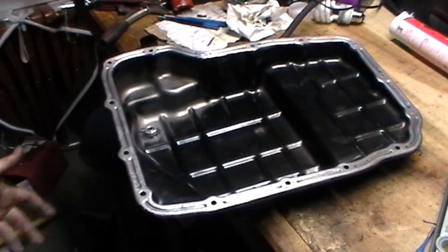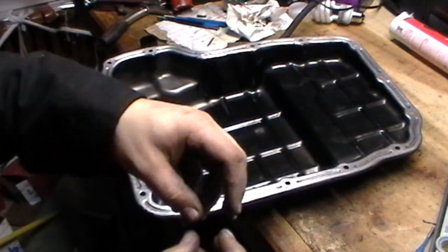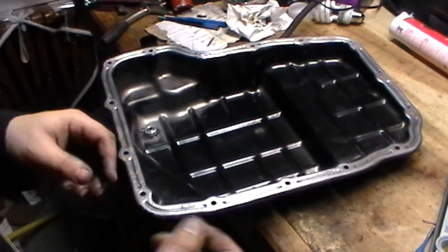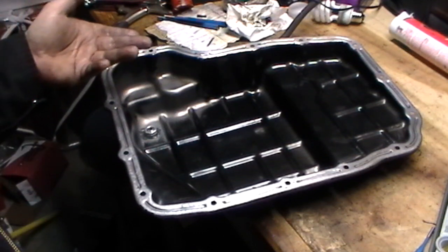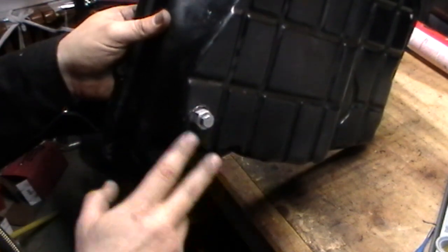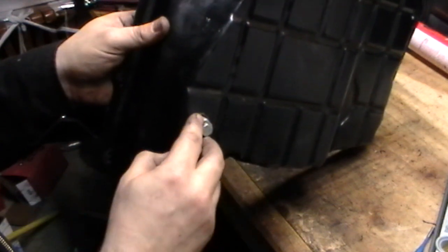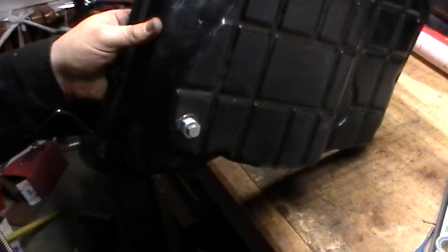One thing to be careful of once it's installed on the vehicle: because it's basically a sandwich, the whole bolt setup can actually spin if you twist it, and if you're using RTV that will break your seal. So avoid turning the main bolt when you're undoing the smaller one. Use an open-end wrench to hold the main bolt in place so it doesn't spin while you undo the drain plug. Just a quick tip.